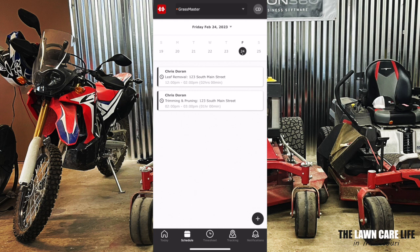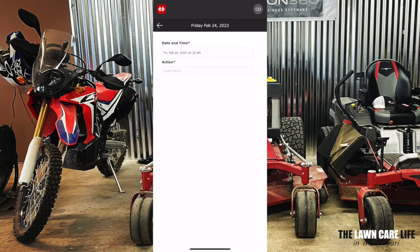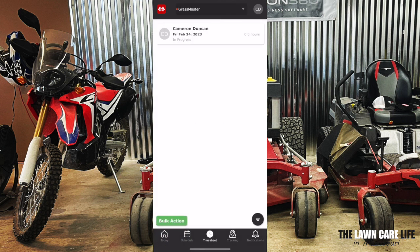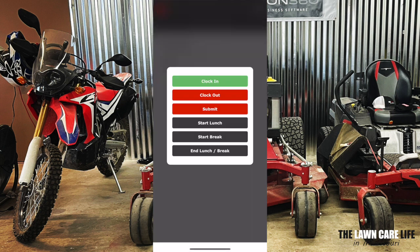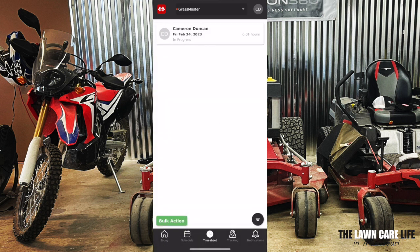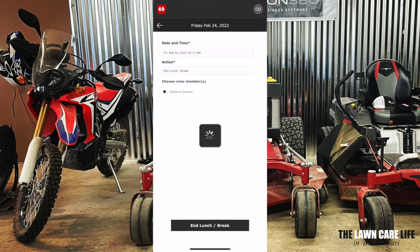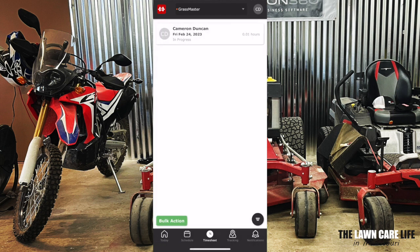It's really easy to clock into your timesheet. Just click on the timesheet tab at the very bottom of the app. Go to bulk action — under action, clock in, choose your crew member, and clock in. So now we are clocked in for the day. If you want to clock out, super easy to do. Or if you want to take lunch, just click on bulk action, select the action — say we're starting a lunch — click start lunch. If we're ready to clock out of lunch, bulk action, select the action, end lunch break. And we are back on the clock.